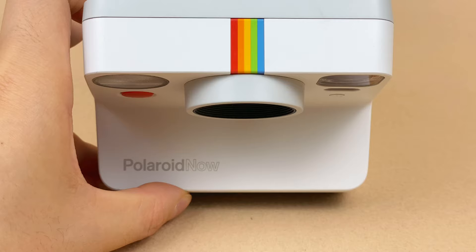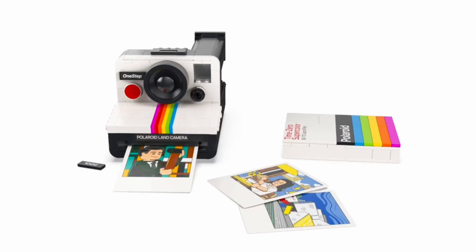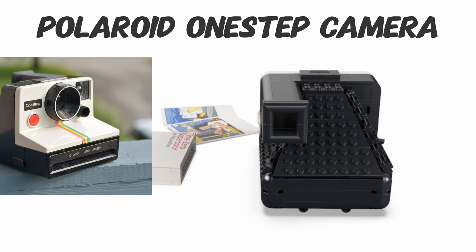I designed a Lego camera that ejects photos and created a dozen compatible photos out of Lego bricks. Recently, Lego launched their Polaroid camera set, reminiscent of the classic Polaroid one-step camera.